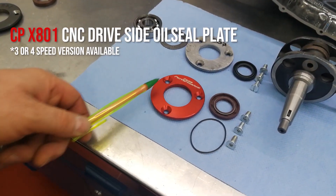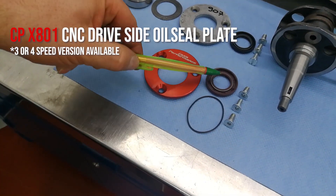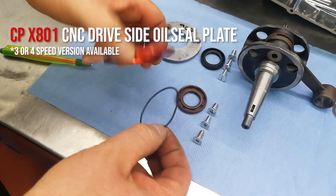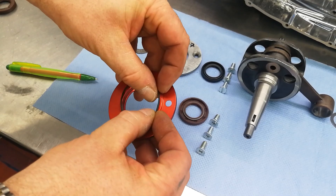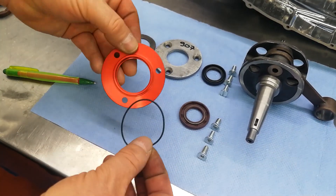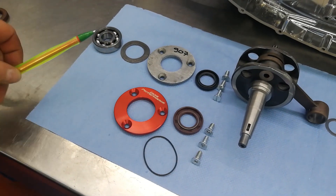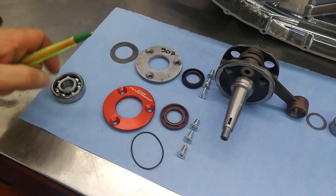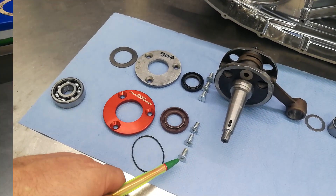We've also done a CNC aluminum drive side oil seal plate with a double lipped Viton oil seal. This has the added advantage that it also has a Viton o-ring which fits underneath, basically eliminating the need for the halite washer — so no halite washer. You'd have a main bearing, this oil seal plate, and three screws that use an allen key.